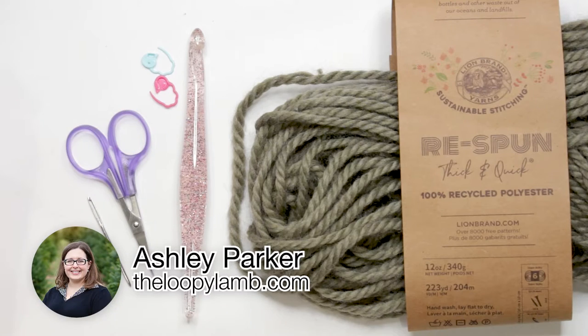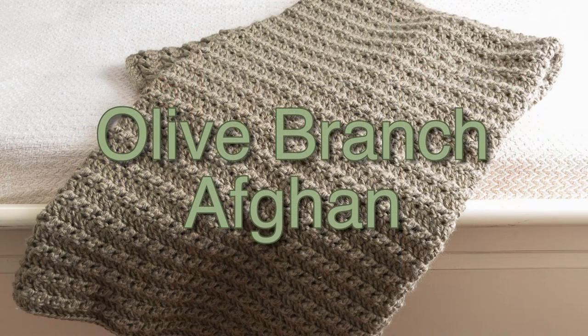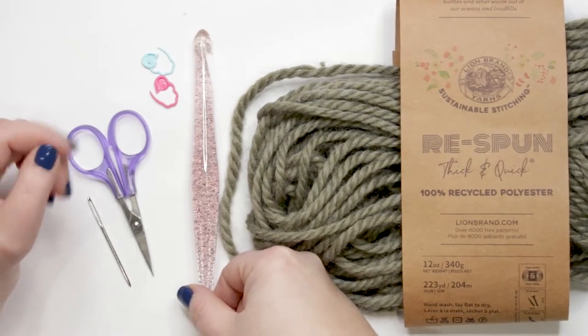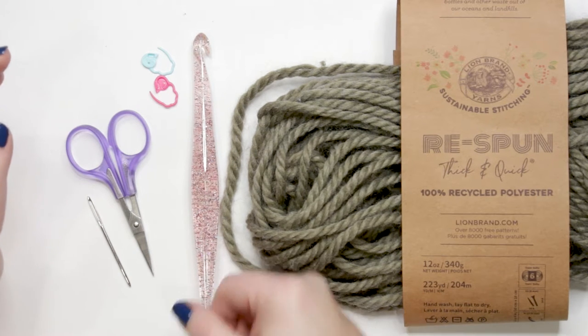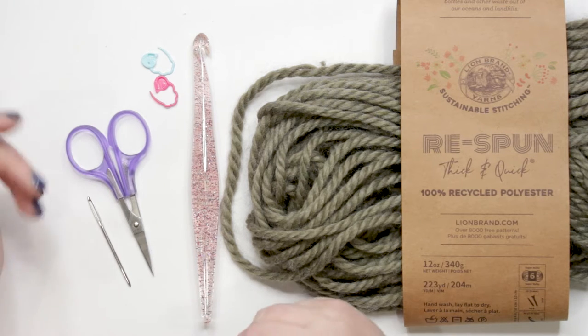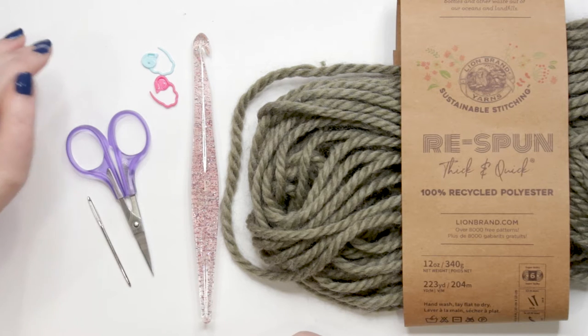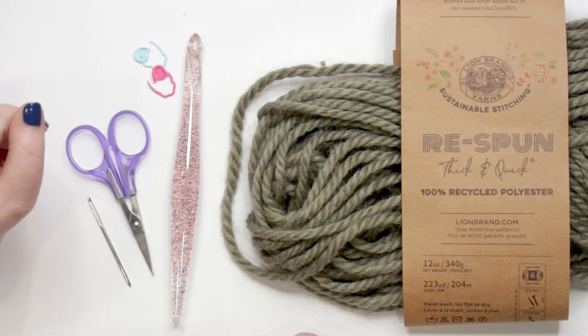Hello friends, it's Ashley here from The Loopy Lamb and theloopylamb.com. Today I'm going to be showing you how to make my Olive Branch Afghan. To follow along you're going to need a 10 millimeter — or N/P — crochet hook. I say N/P because depending on the brand it could be either an N or P, so look for the millimeter size. You'll also need scissors, a tapestry needle, and if you're an absolute beginner, I recommend having two stitch markers handy.